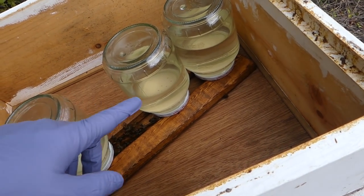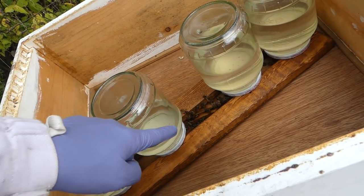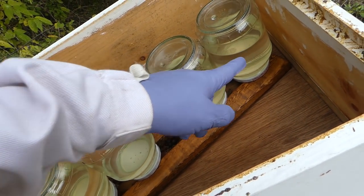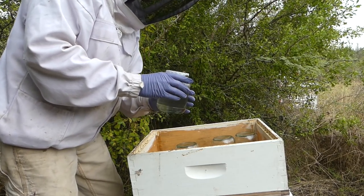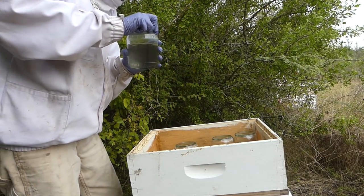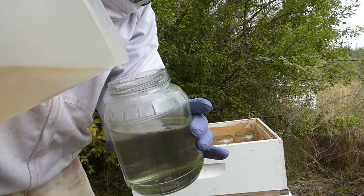It looks like they have drank down pretty close. The ones closer to the entrance make sense that they're lower. This one's a little past halfway. This one's not quite halfway, or maybe right at, and then a little more on the ends. We're just going to get these bees off here, open them up, and fill up a little bit, just kind of cap them off.